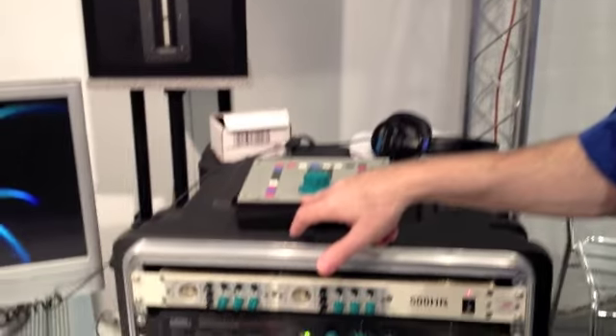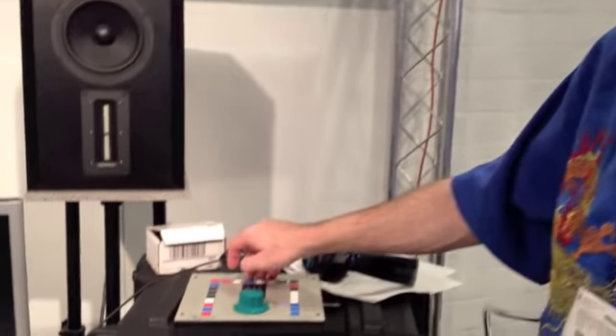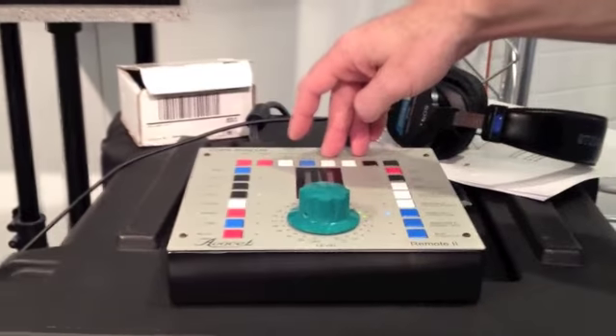One's new and one's kind of an upgrade of existing products that have been here for a while. The first one is Avacet, which is a new remote called Remote 2, and it has a new D to A converter available for it that has optical input. It's selected directly from the remote, whether it's optical, AES or SPDIF.